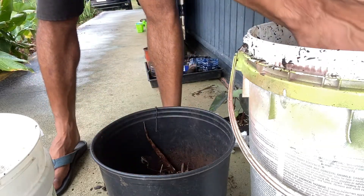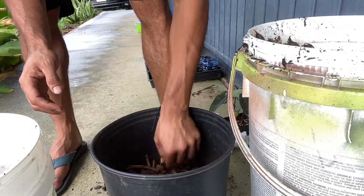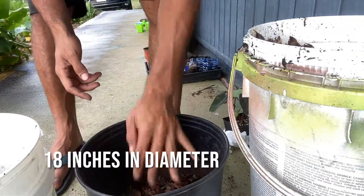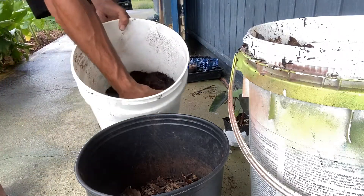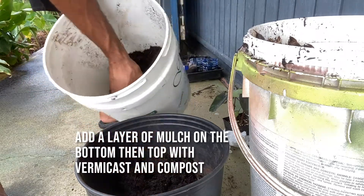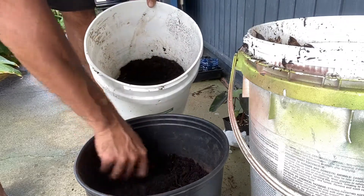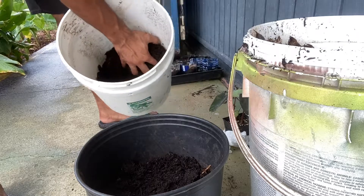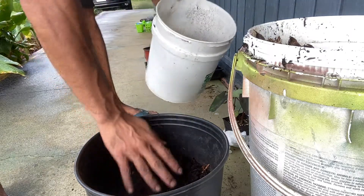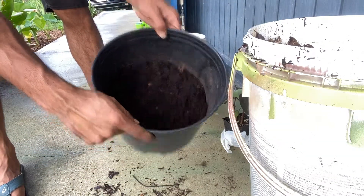I'm going to transplant this Wahiapele from its small pot to a bigger pot — about 18 inches in diameter. I'm putting a layer of mulch, then a layer of vermicast mixture mixed with our compost, making a small bed for the Wahiapele to sit on, and then I'll surround it with more of this compost soil mixture.